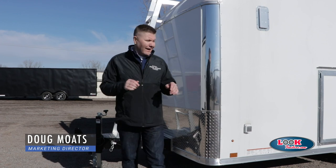Hello everyone, my name is Doug Most, Director of Marketing, and today we're going to take a look at our contractor trailer.